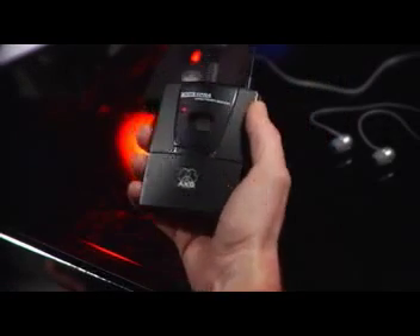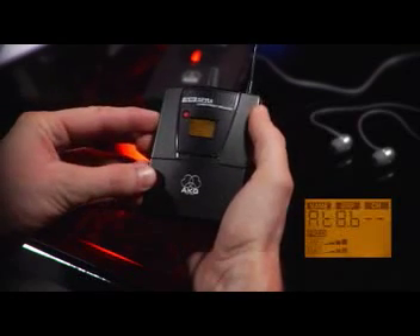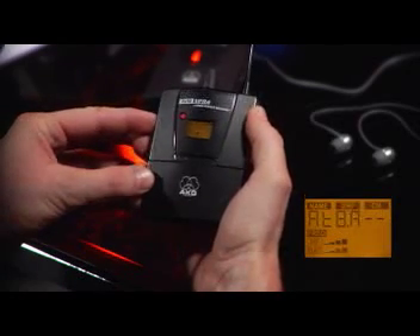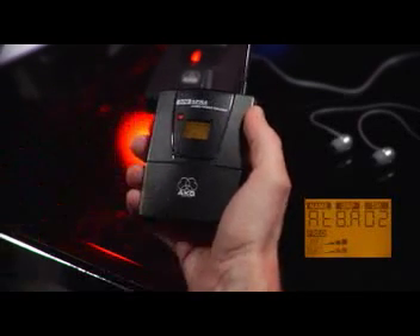Now we'll take the next receiver and switch to the automatic channel setup. We'll select the same group again, and the receiver will find the next free channel automatically, then pair the corresponding SST4 as described before.